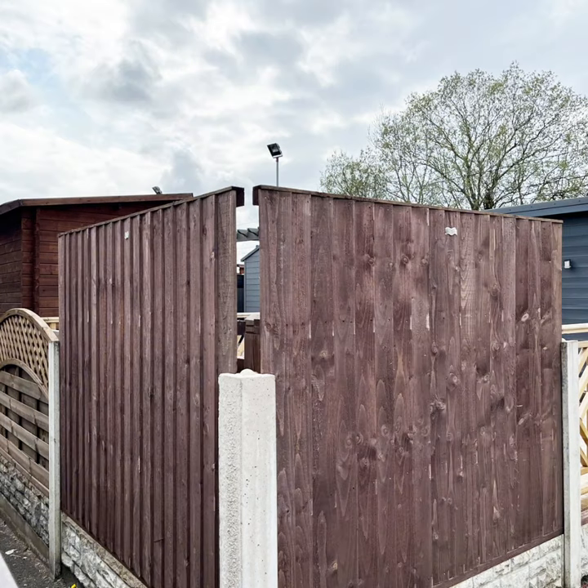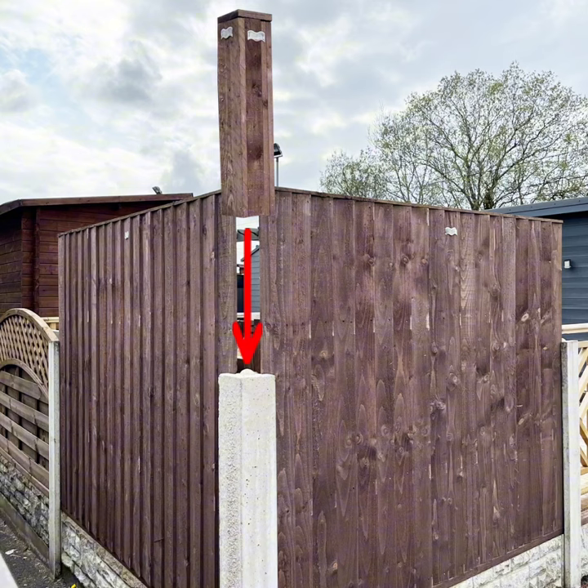Remove your old fence panels and install your new taller panels, which will leave gaps in between them. Using our corner post inserts, simply slide them in between the gaps and also onto the ends of the fence panels.